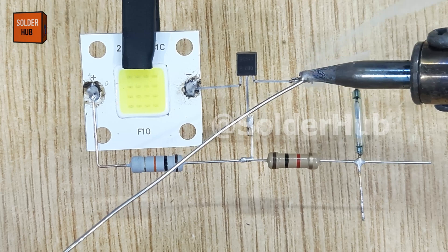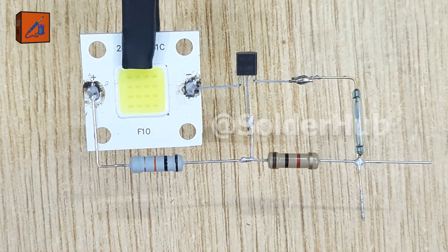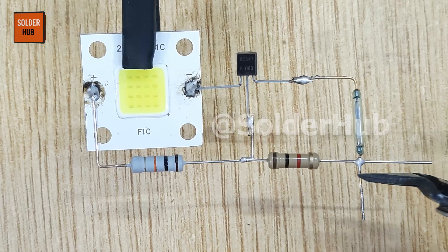I will solder one pin of the reed switch to the emitter pin of the transistor, and the second pin to the 1 kiloohm resistor that we connected earlier.